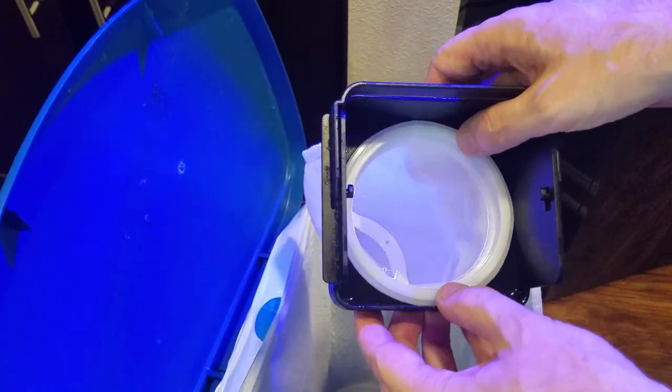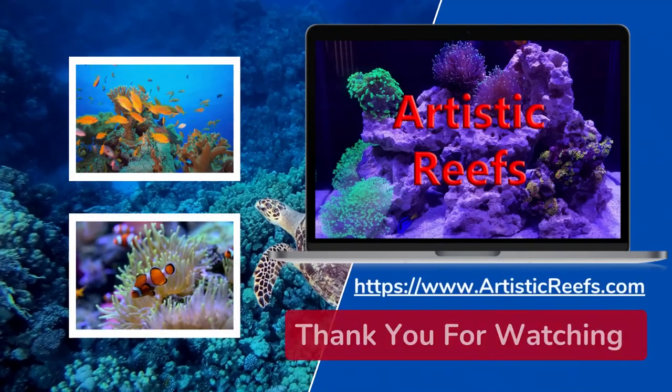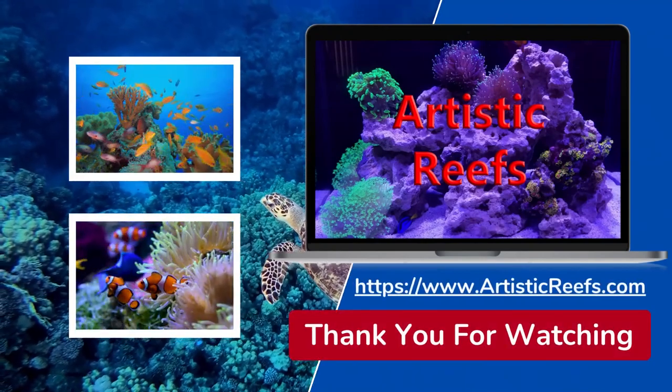Hey guys, if you can hit that like button it'll help this channel going forward, and please subscribe so you can hear when we post our latest videos. Anyway, until next time guys, happy reefing!